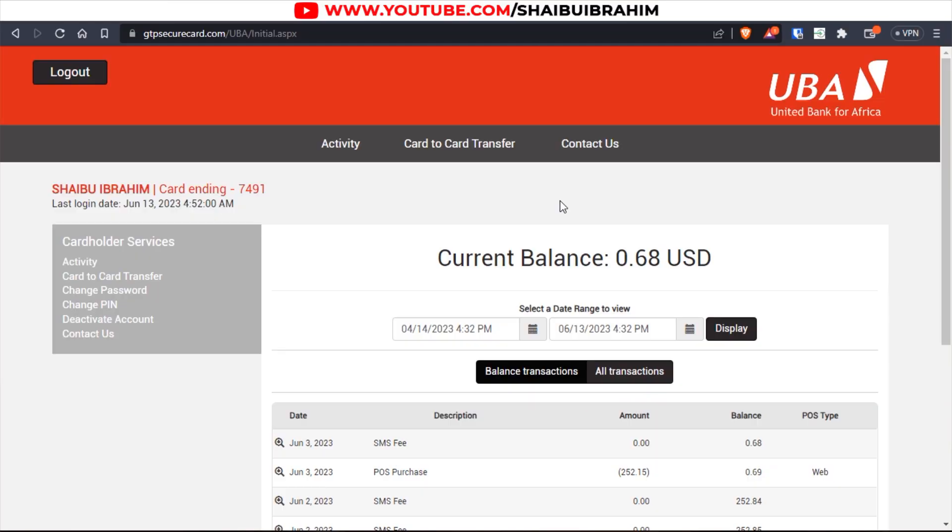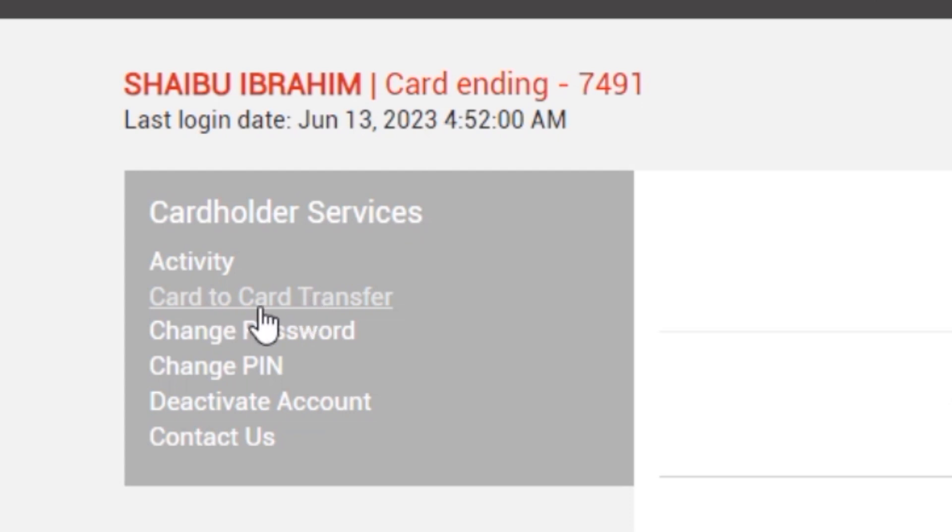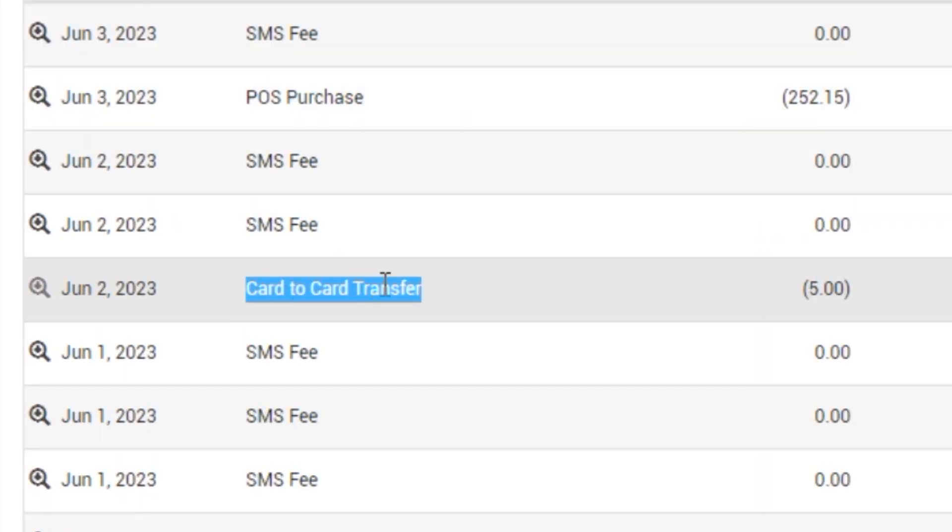The first method of funding the prepaid dollar card is by using the UBA website. This method involves finding someone who already has funds in their prepaid dollar card and having them send to you. I've tried it and it worked — it was instant. The moment I carried out the transaction, the other person received it immediately, unlike other transfers that can take hours.